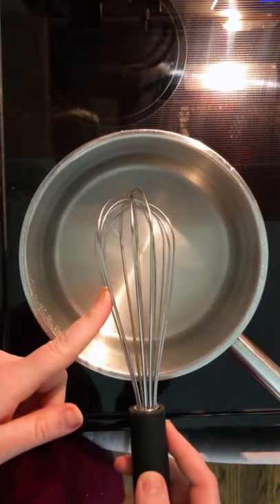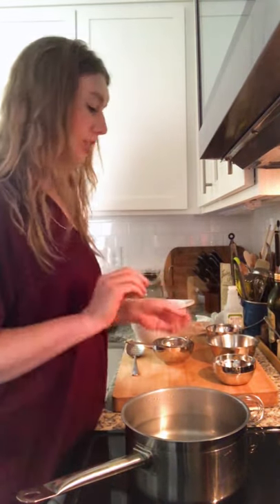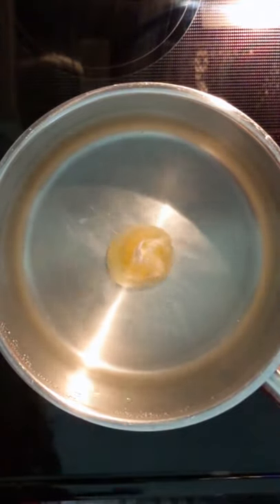Each egg that you're going to put into your water for poaching needs to be in its own individual bowl. This makes it so much easier when you're ready to put the egg in the water and you don't have multiple eggs fudging you up. I have a whisk — I really enjoy using a whisk, but you could also just use your slotted spoon. You're basically going to make a vortex. You see how it swirls in the middle? That's where we're going to put the egg, just when the water has died down enough that it's still swirling but not super vigorous.